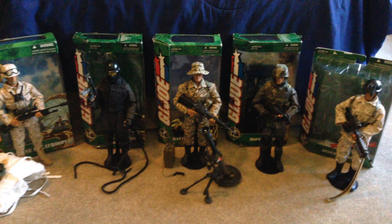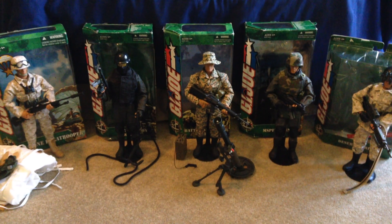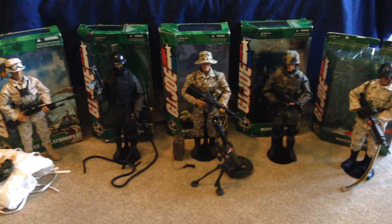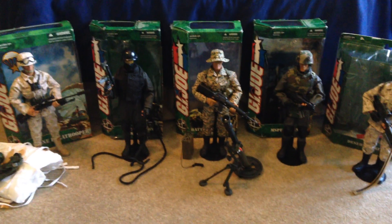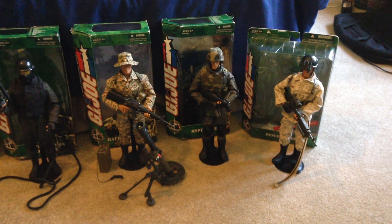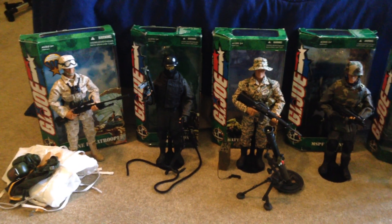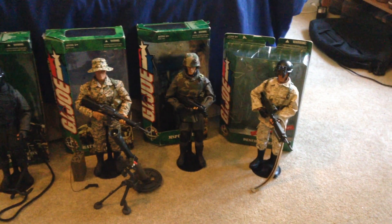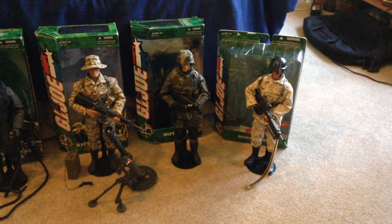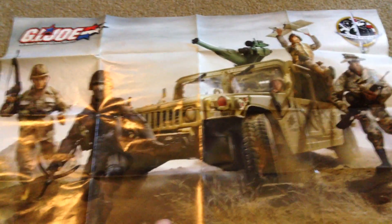Hey, what's up everyone, welcome back. Today we're taking a look at a GI Joe collection — this is the Marine Forces collection released in 2004 by Hasbro. I've got to say this is probably one of my favorite GI Joe collections; some fantastic figures here, all super realistic, very cool, look great on display. Let's get started by showing you the poster that most of these figures came with. Here's one side — really cool.